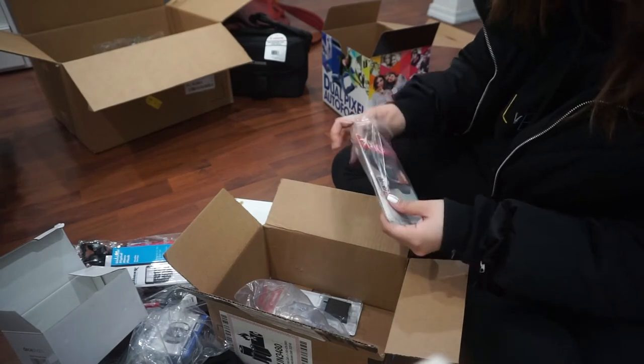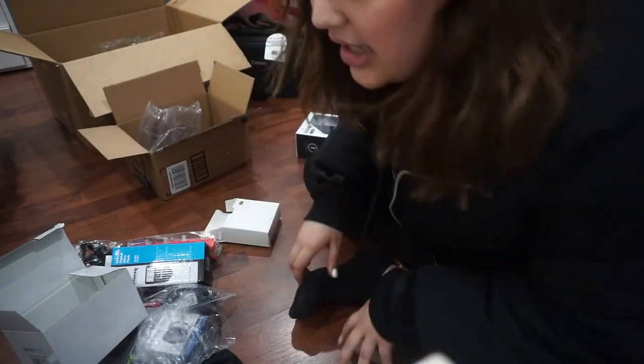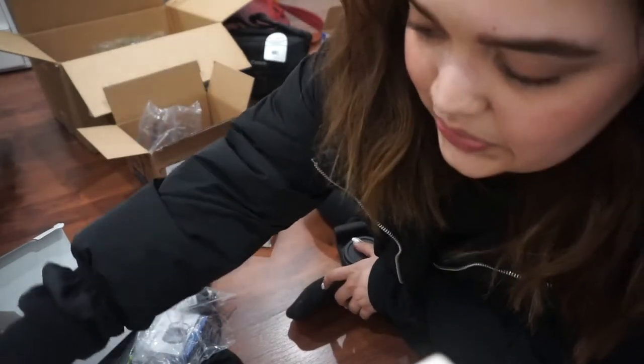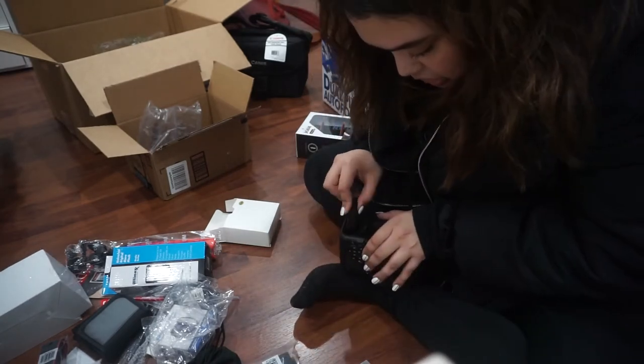I also got two 64 gigabyte memory cards because I don't want to be struggling — now I have a lot. I want to set up the other camera and play with it a little. I also forgot to mention that the bundle I bought comes with a Canon camera bag, which is really great. Other bundles I saw didn't come with the Canon one. It's super high quality, great for when you travel and want to store the camera.